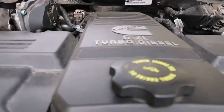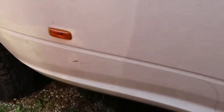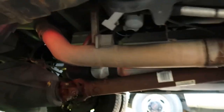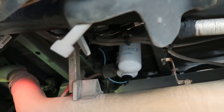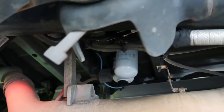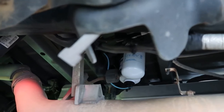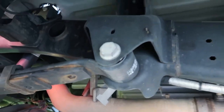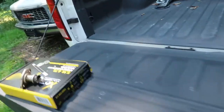Let me show you under the hood — it has the 6.7 Cummins engine. I installed an extra fuel filter system up here. You can see the factory water separator fuel filter, and then right next to it there's an additional filter — it's like a CAT-style filter system I installed for extra diesel fuel filtration. I'm not running a CAT filter specifically right now, but it's an equivalent and it helps filter the diesel fuel.